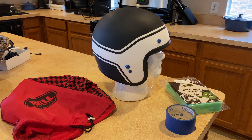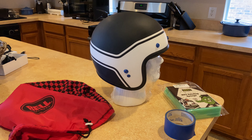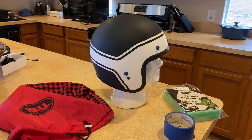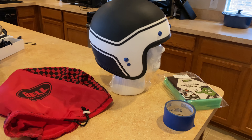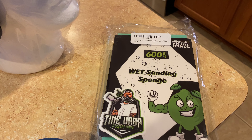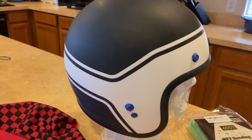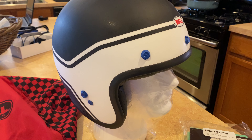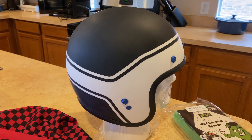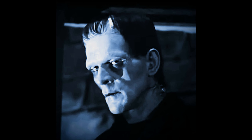I wanted a retro looking custom helmet to go with my bike, so I got this Bell 500 helmet that was on sale because nobody liked the design on it. I've already got some of these Time Warp wet sanding sponges, 600 grit, gone over it and scuffed it all up, and masked off the snaps. I'm going to go with a gloss black paint job.